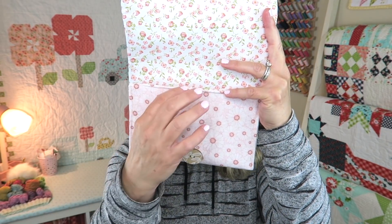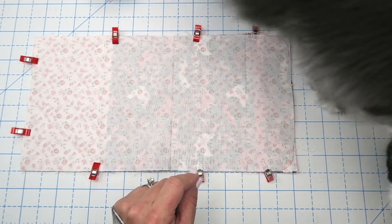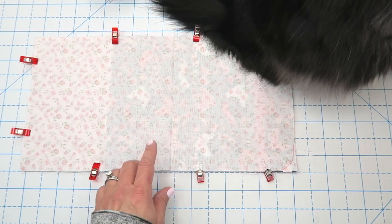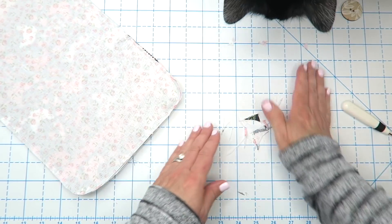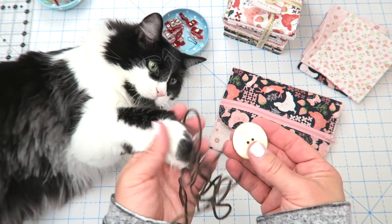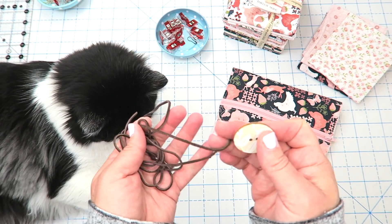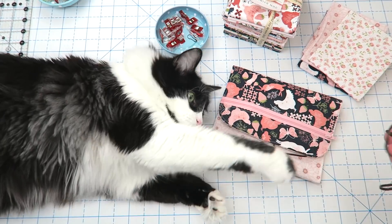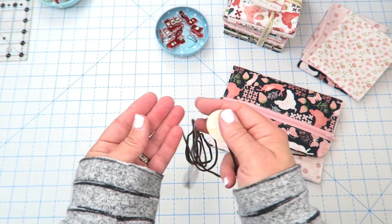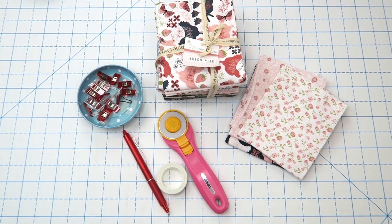Just a quick note — I always like to forget things in my supplies list. You will also need some kind of cute little ribbon, about 1/8 inch, and some kind of little strapping, like 1/8 inch faux leather strap. Also, Jax my cat is always here helping in the background.